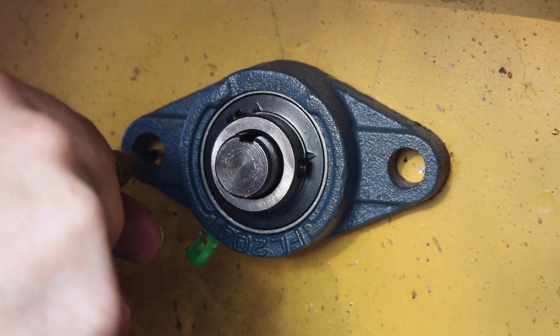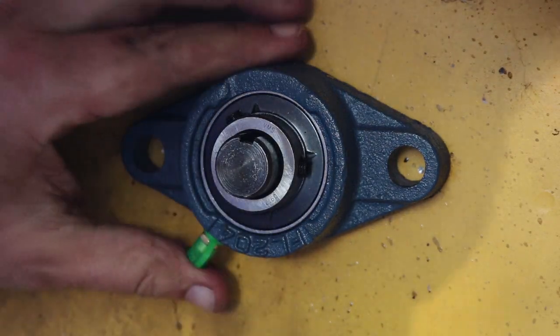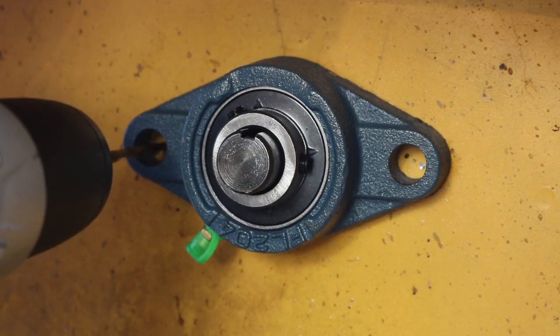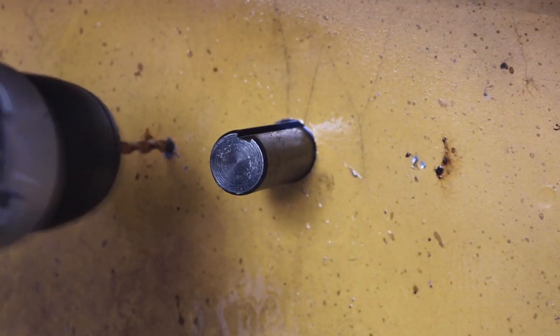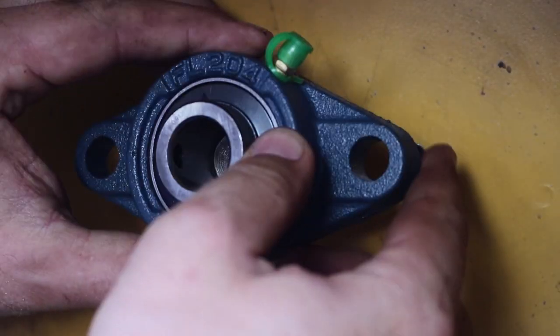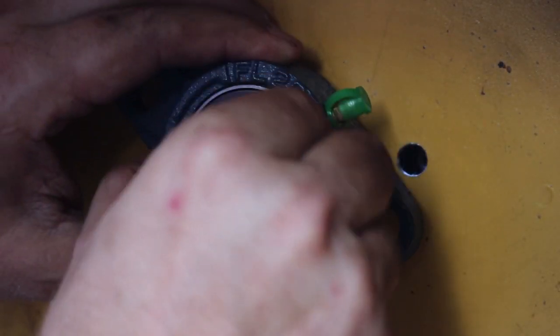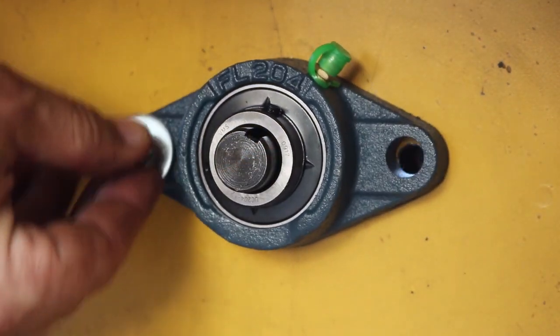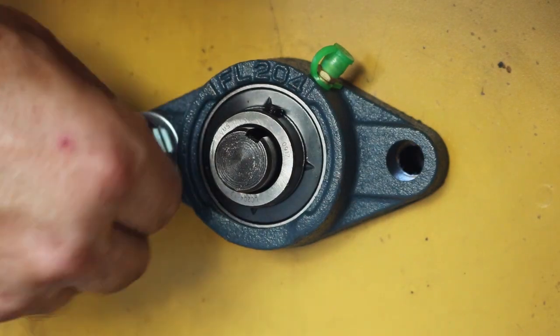With the flange bearing in place I can first mark the hole with my auto punch. After that I start drilling holes — starting small with an eighth inch bit and a little lubricant. I drill all the way through for both holes and then work my way up to a three-eighths inch. Clean it up, put the flange bearing on there, and start test fitting some bolts.